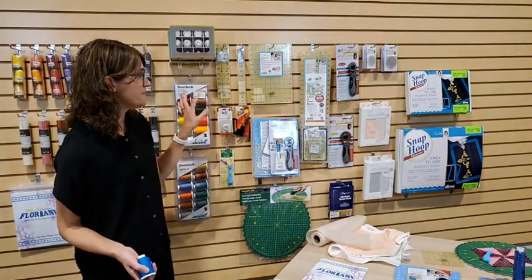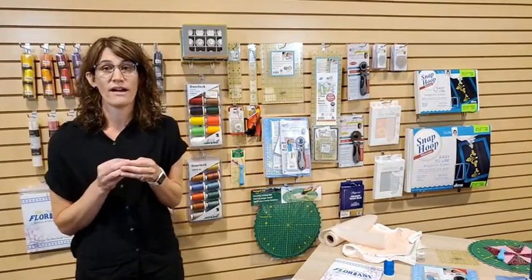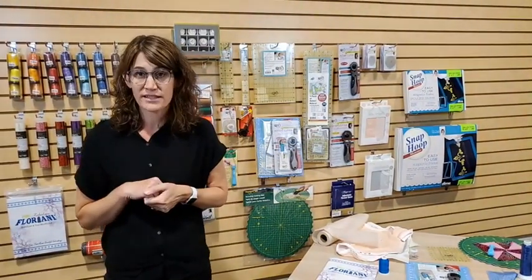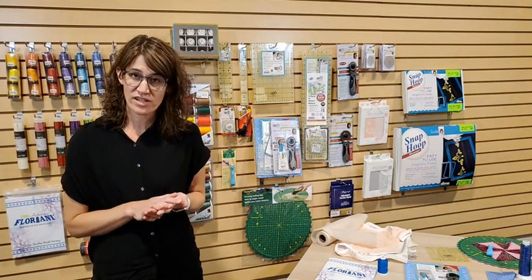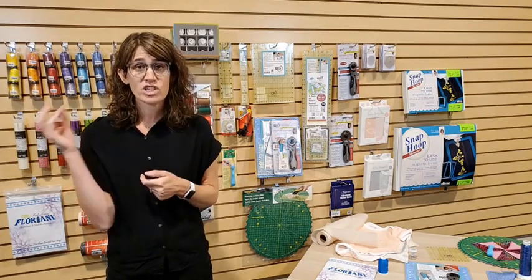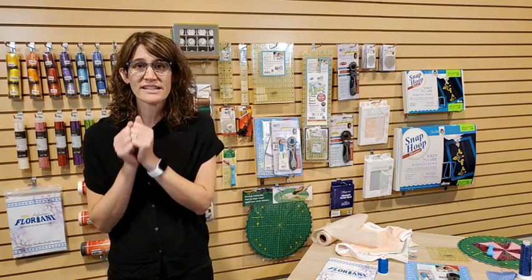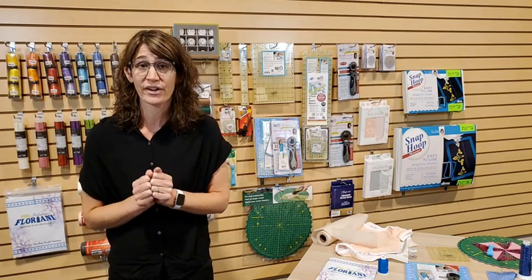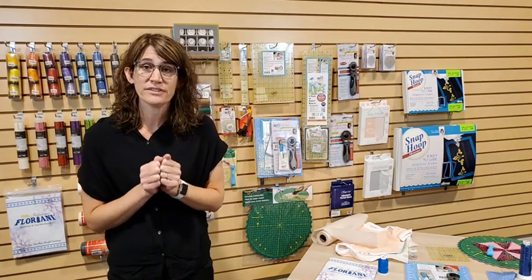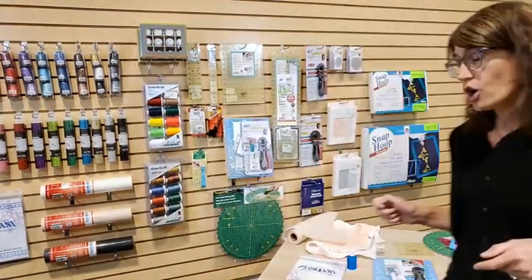Now let's talk about Quilter Select products. Quilter Select has all been designed by Alex Anderson, who has been quilting for many years, written many quilting books and patterns. She partnered with RNK — the company that owns Floriani — and they developed an entire quilting line designed by a quilter, to work better than what was on the market. The reason we champion these products is because they really just work better — they were so thoughtfully created, making simple things like cutting and using rulers easier.